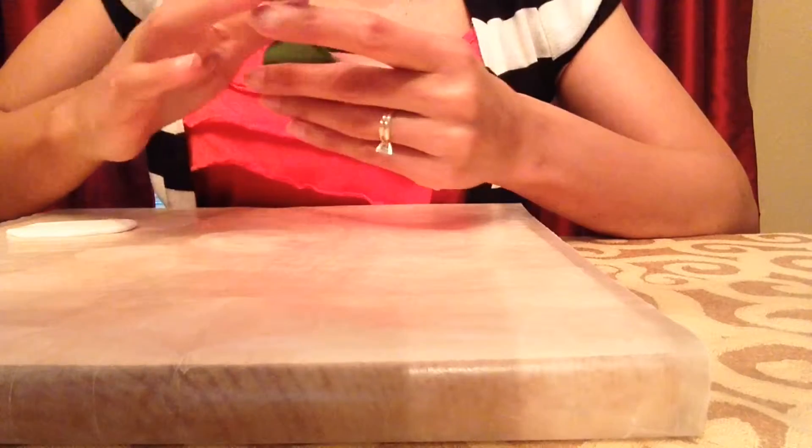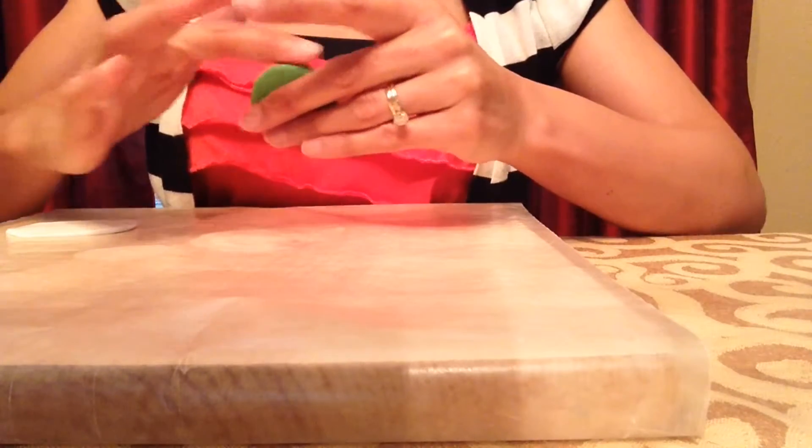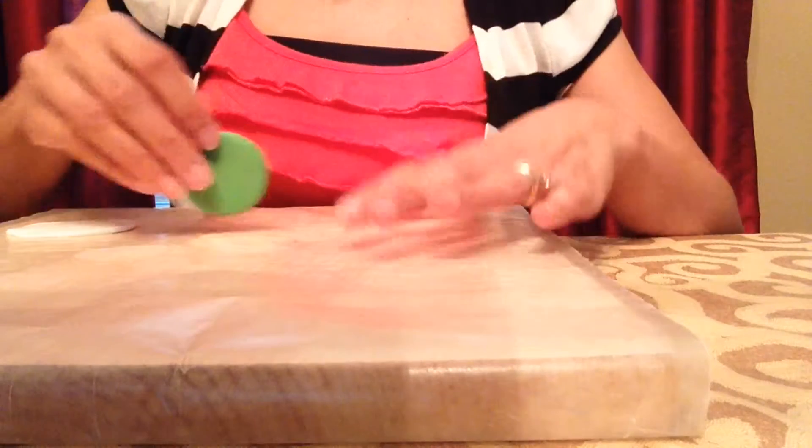Now that I have my green circle cut out, what I'll do is just smooth the edges. You can take your finger and just rub along the edges to make them nice and smooth. You can also do that with the back.